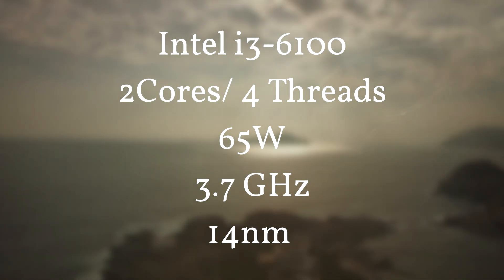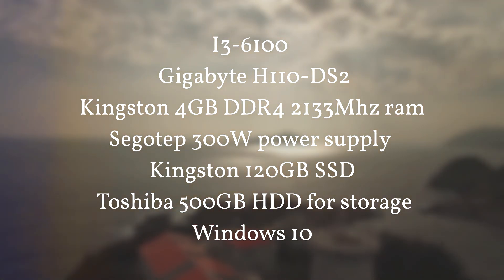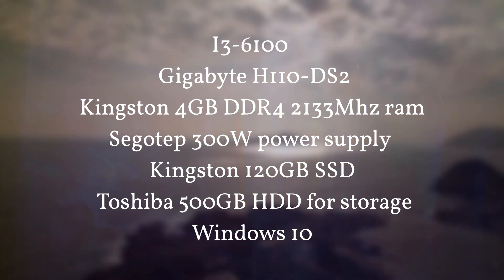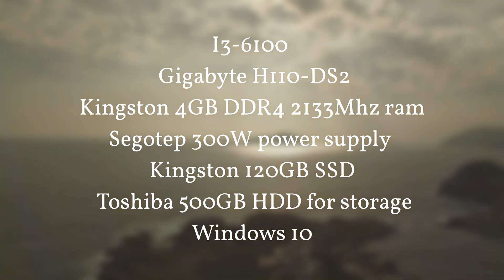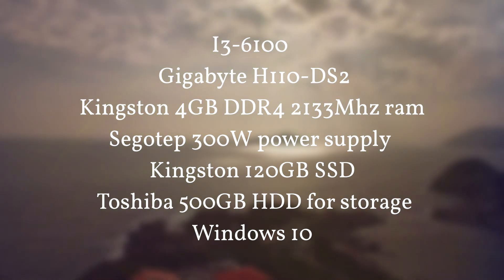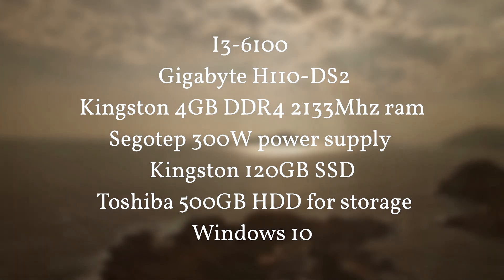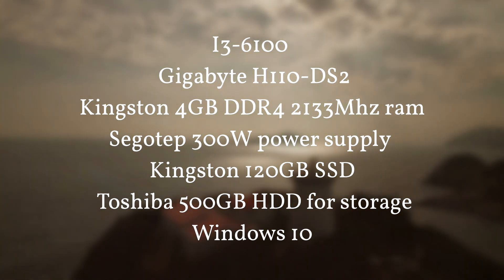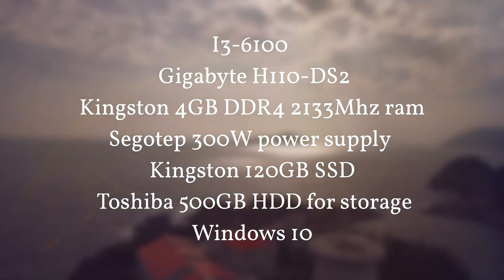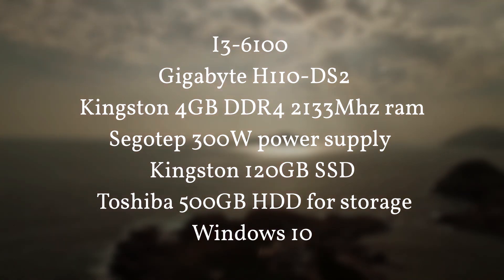The CPU is the i3-6100. The motherboard I'll be using is the Gigabyte H110 DS2, and the RAM is Kingston 4GB DDR4 2133MHz — I recommend getting at least 8GB for better multitasking. The PSU is a 300-watt power supply, the boot drive is a Kingston 120GB SSD, and I have a Toshiba 500GB HDD for additional storage. The operating system is Windows 10. This PC is mainly built for office use.